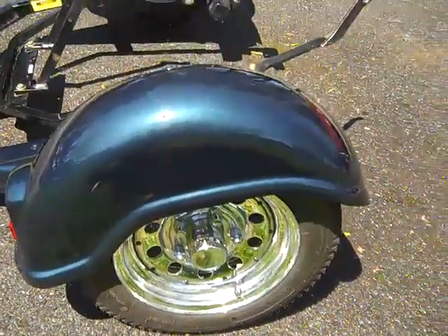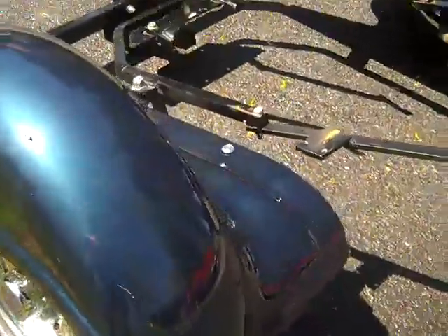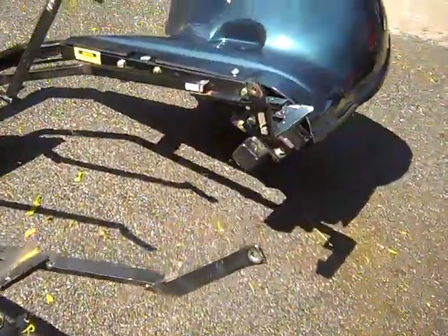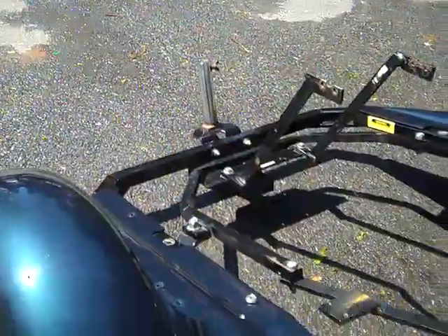I'm just showing you the video of it. You can take a look — I'm just shutting my mouth because I have no idea what I'm talking about. If you have any questions you just have to email us. I have all the bolts, brackets, and clamps for it.